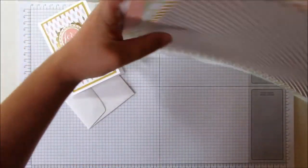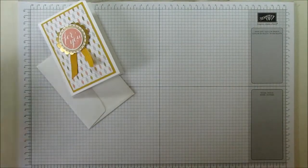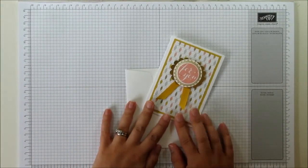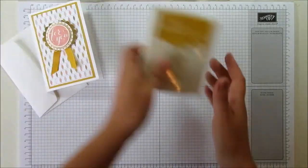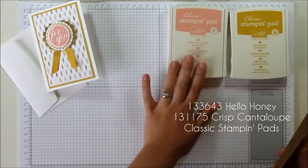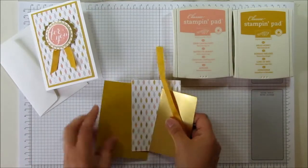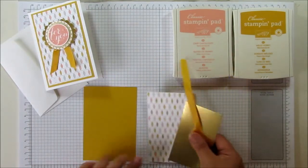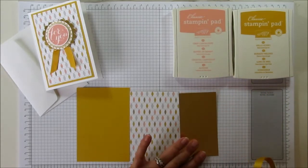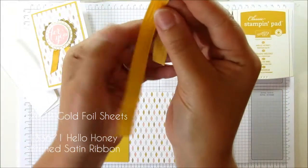But the patterns are so lovely, I would say that you could use it on any card, not just for babies — hence why we made this card. I've chosen Hello Honey and Crisp Cantaloupe directly from the pattern papers. I've got a piece of Hello Honey cardstock, the DSP in the Lullaby, some gold foil, and a piece of the new ribbon in Hello Honey.